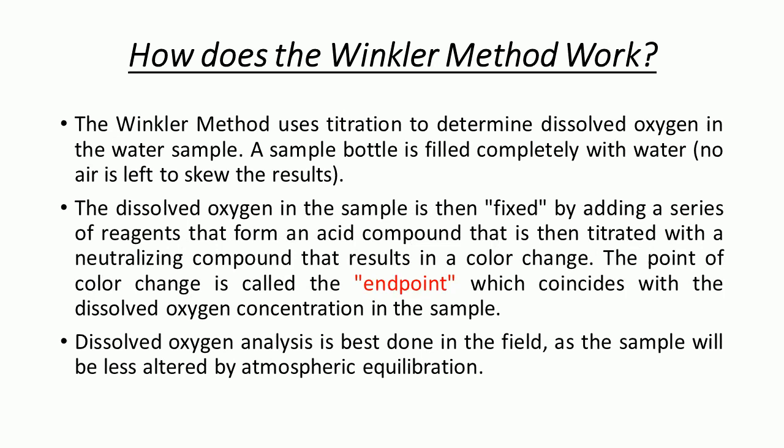How does the Winkler method actually work? This method uses titration to determine dissolved oxygen in a water sample. A sample bottle is filled completely with water. The dissolved oxygen in the sample is then fixed by adding a series of reagents that form an acid compound, then titrated with a neutralizing compound that results in color changes. The point of color change is known as the end point.